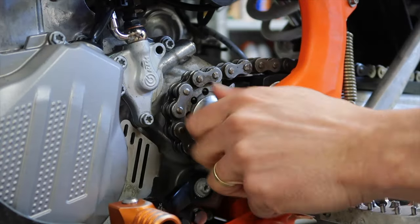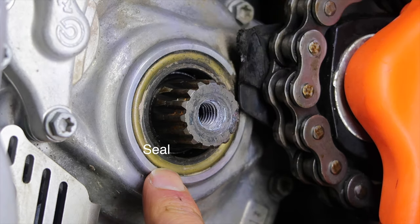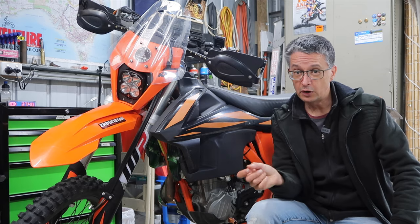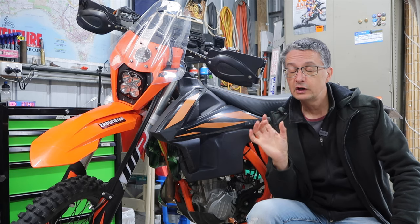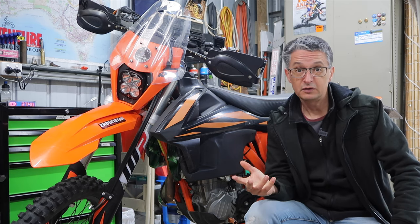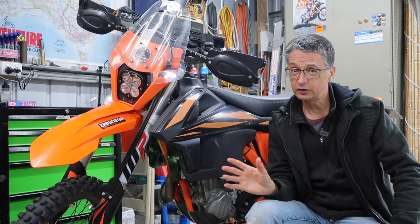If not, the seal and the o-ring are dead easy to replace. You just pop that seal out with a screwdriver, the o-ring sits in behind that — you just pick that out, slide the new o-ring over the shaft, and gently tap that seal back into place and you're done. There are plenty of videos on YouTube to show you exactly how to do it, but it's not difficult.